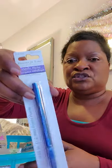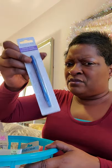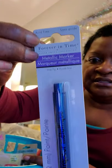I also got this acrylic metallic marker in blue — I love it. I'm not sure yet whether I'll use it for the group crafts or for my own scrapbooking and journaling projects. It's by Forever in Time.